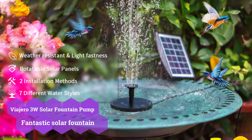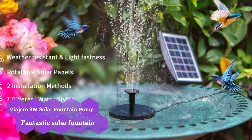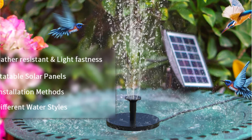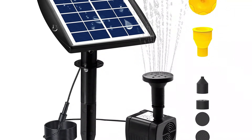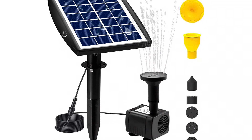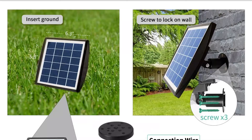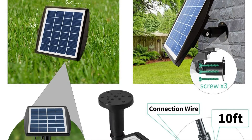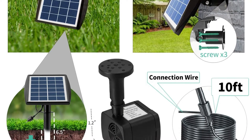Next on the list is Viagero, which is another economical alternative. It's one of the highest-rated brands on the market and sells a wide range of solar-powered equipment, so it's also quite reliable. This solar water pump has a small-size solar panel that provides 3W of electricity and is extremely easy to install because it can be placed anywhere in your yard. It also comes with a wall mounting option if you don't want to put the solar panel in the ground. The solar panel and the water pump have a combined lifespan of 10,000 hours, and despite the low price, Viagero did not cut corners on quality.